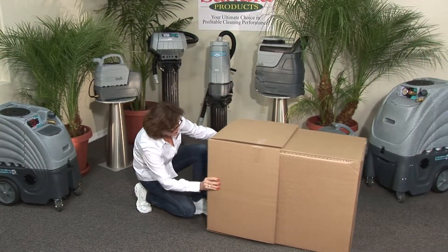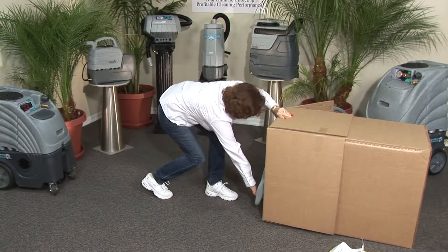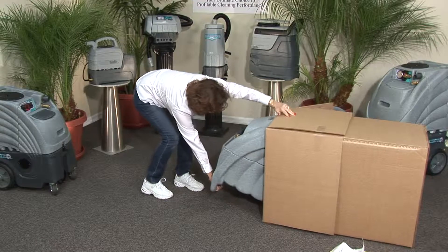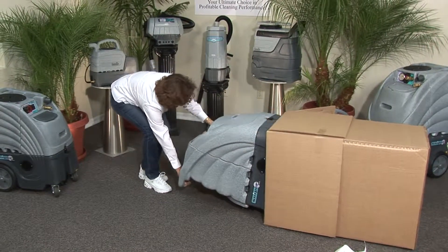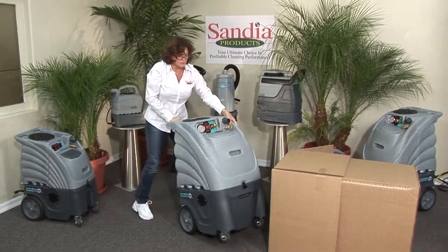The handle will now be lying towards you on the ground. With one hand, grab the handle of the unit and roll the extractor out while holding the box in place with your other hand. Tilt the machine up on its casters and inspect it for any visual damage.